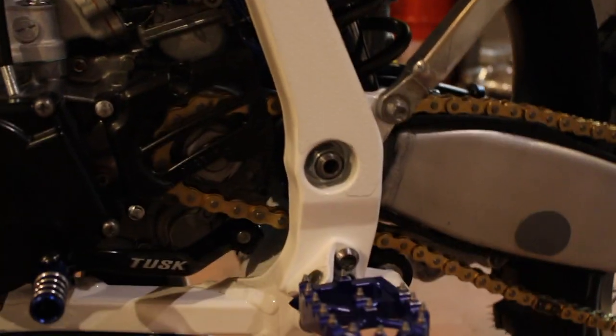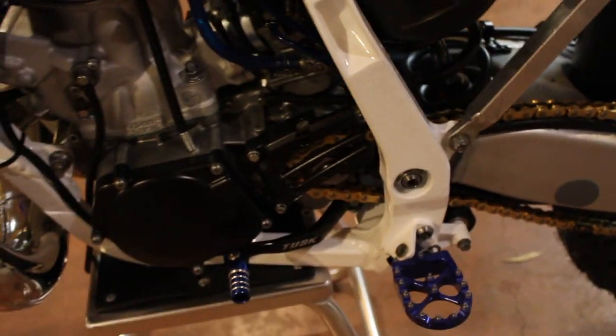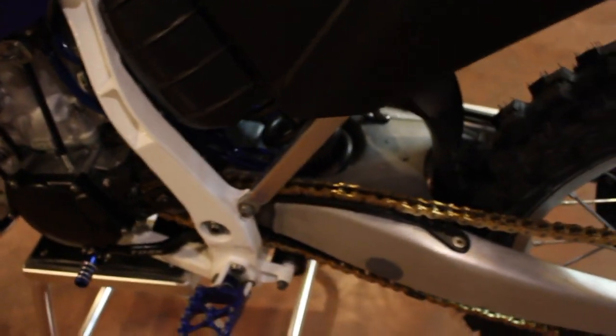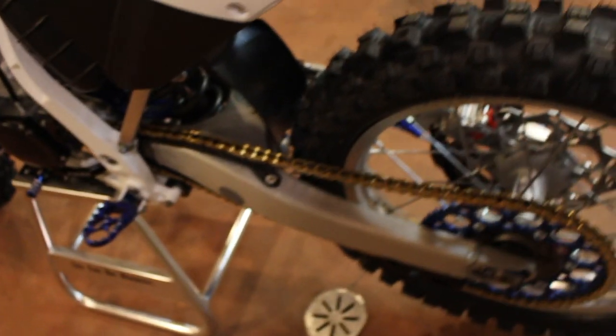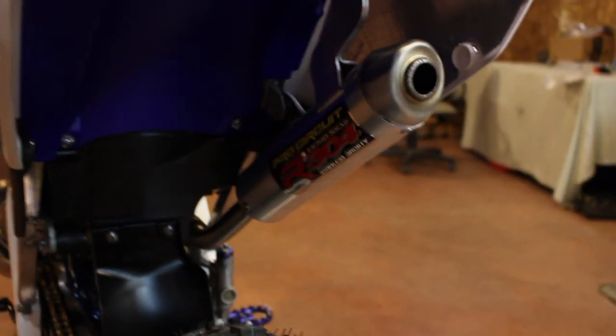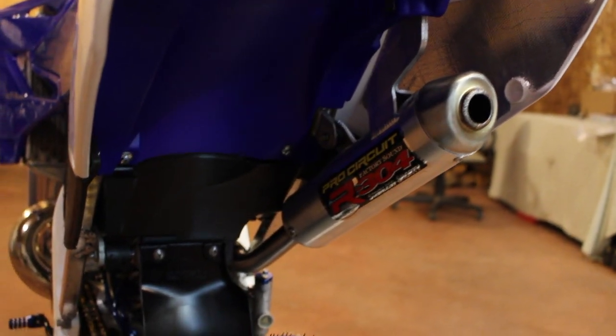I did put some grip tape on the frame — it's all cut by hand, it might not be the prettiest but should do its job. Got the Tusk shifter, brand new tires front and rear, and the Pro Circuit R304 exhaust on there.